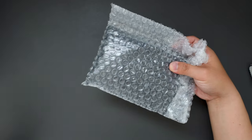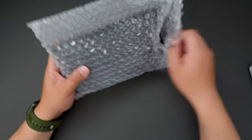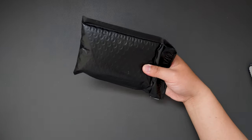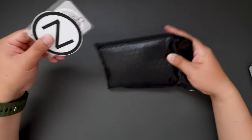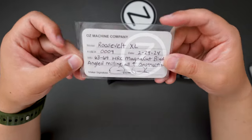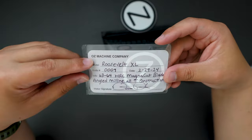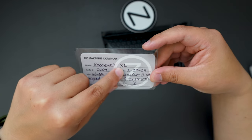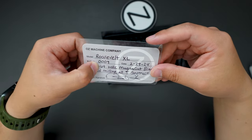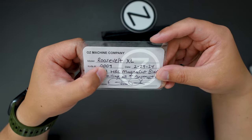Set the box aside and see what's inside this wrap. Oh, this looks like we have some sticker and the COA card here. This one is the Roosevelt XL Astrolarge and the F number is 0009.